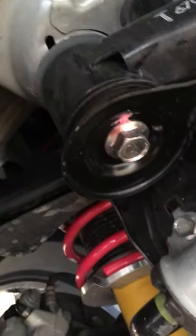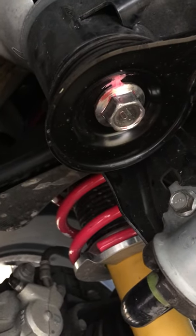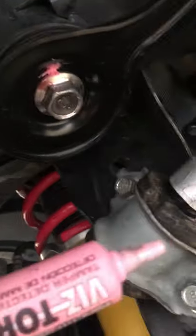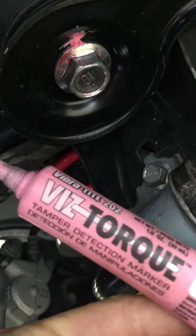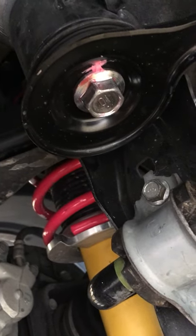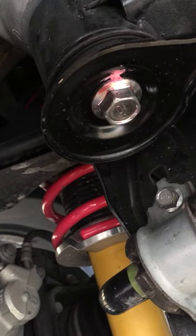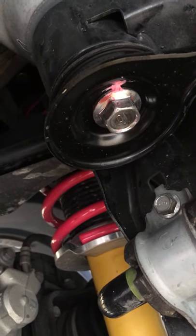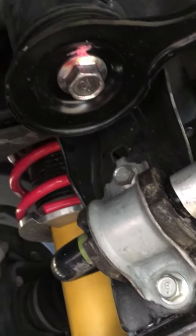Hey guys, how you doing? I am working on my car right now. I just finished putting thread locker on all the bolts that I changed out — it's this stuff right here. I used it just to make sure the bolts stay in place. I torqued everything to spec, but it's a good thing to have since I'll be lifting the vehicle every once in a while when I change the wheels. I went ahead and checked all the bolts and nuts that I removed and put back.